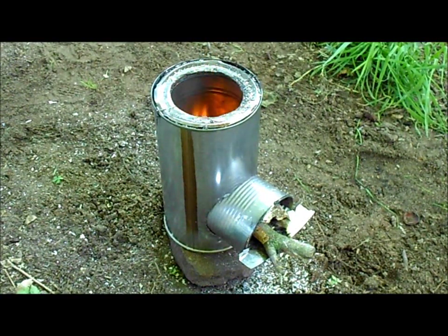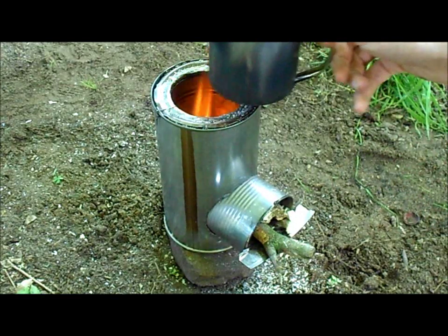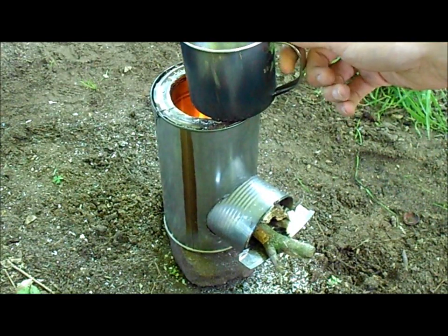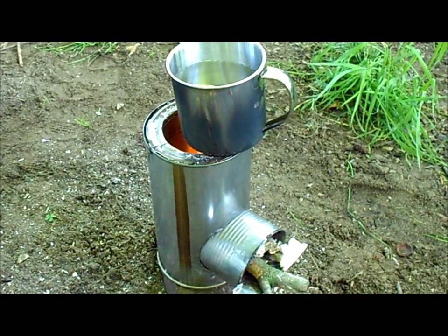I'll try to make some tea right now. As you can see, I got a cup of water, pretty nicely filled. I know I should try to make a pot stand onto the stove. But yeah, I'll just wait now till the water is boiling. That should be in about five minutes or even less.